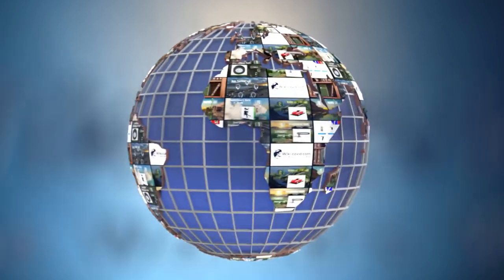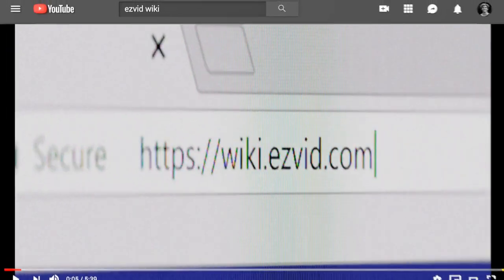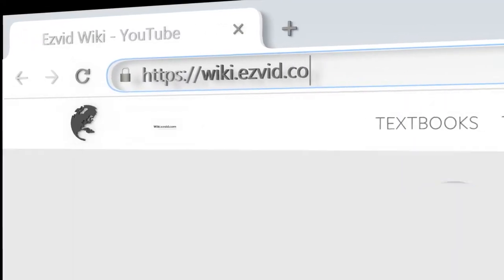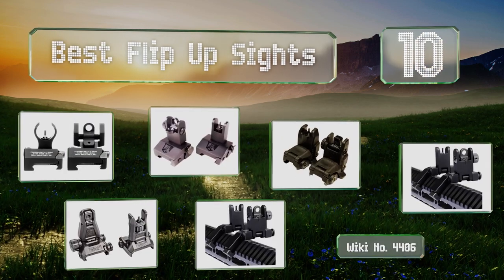EasyVid presents the 10 best flip-up sights. Let's get started with the list.